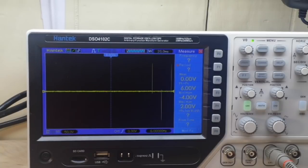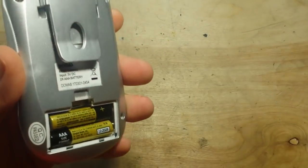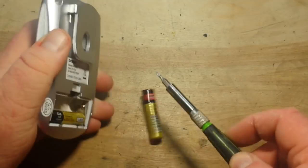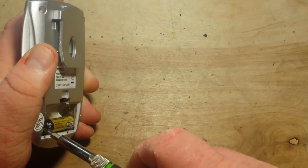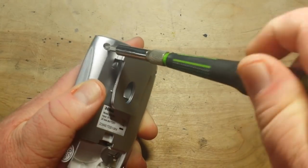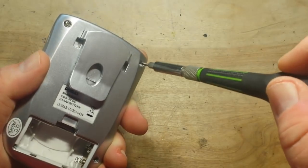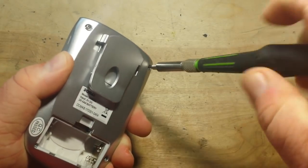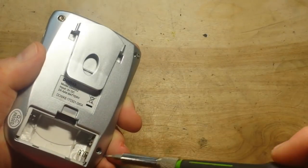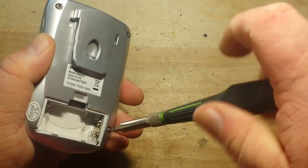All right, let's open it up. What do we expect to find? Obviously batteries, some sort of microprocessor perhaps, maybe a display controller, and then something to generate pulses, and a transformer for the voltage.